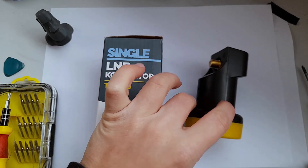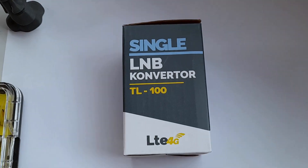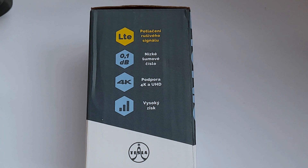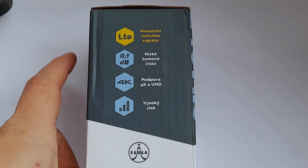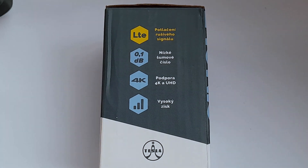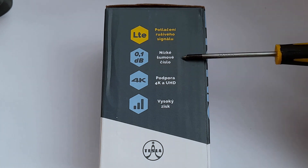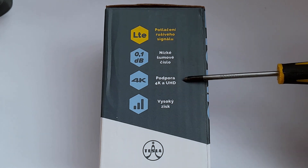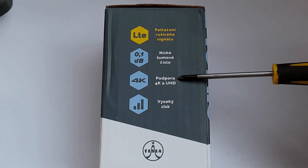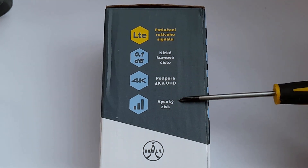Before we do the teardown, I want to take a look at the box. Zooming in a little bit - there are a few things the manufacturer, or rather the distributor, thought would be worth pointing out. This is in Czech, but you can probably deduce what it says just by looking at the symbols on the left side. The first says it has an LTE filter, the second says the noise figure of the LNB is 0.1 dB, the third mentions it supports 4K and UHD, and the last says it has high gain.